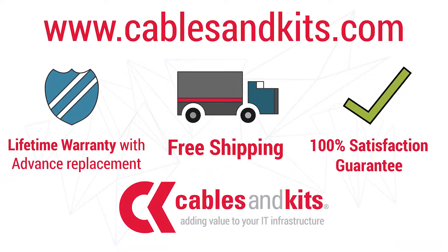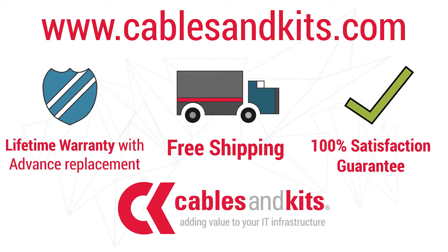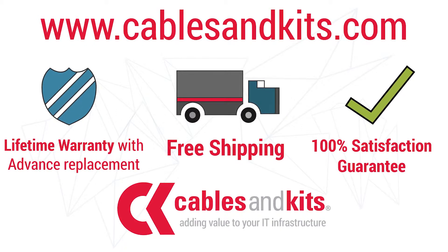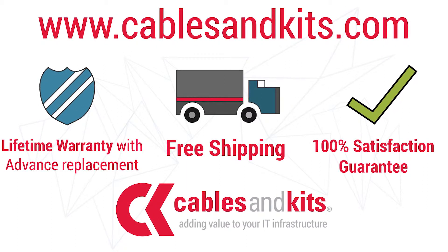As always, with all of our products, we offer a lifetime warranty with advanced replacement, free same-day shipping until 8 p.m. EST, and our 100% satisfaction guarantee. Cables and Kits — adding value to your IT infrastructure.